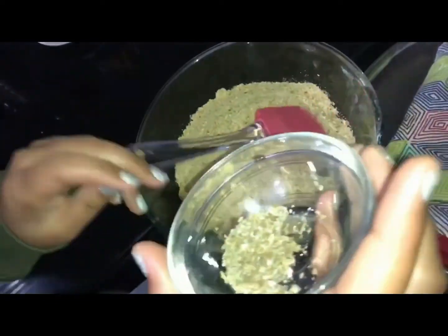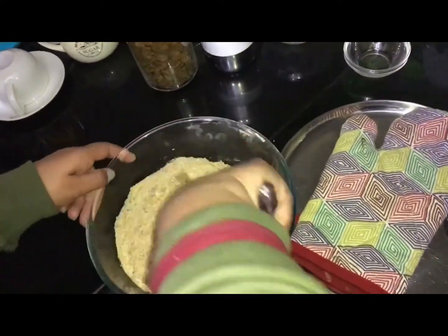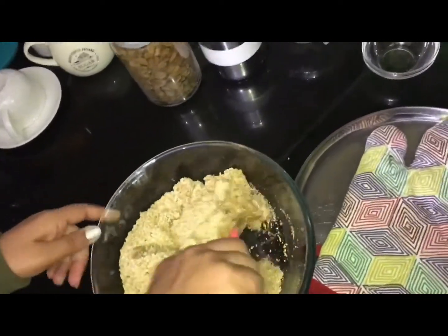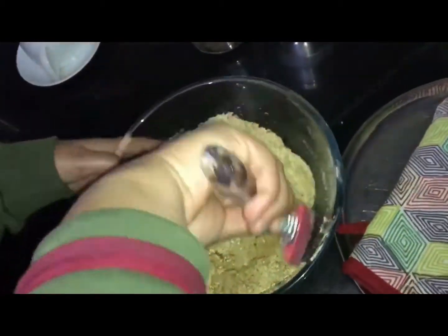First, I will add 1-2 tablespoons of elachi (cardamom) powder to give a good flavor. Mix them well.